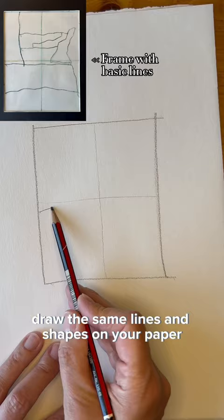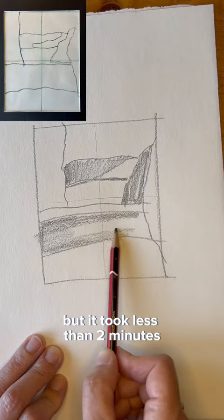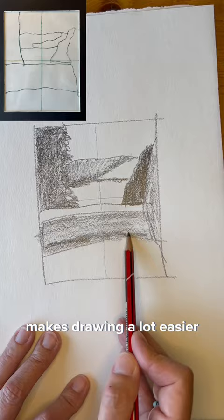Draw the same lines and shapes on your paper. You can later add value and details. Simplifying things into a few basic lines and shapes like this makes drawing a lot easier — it took less than two minutes.